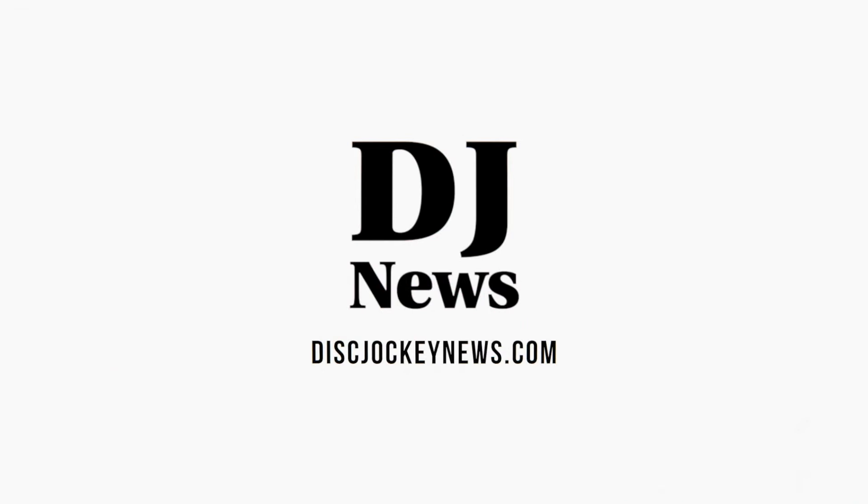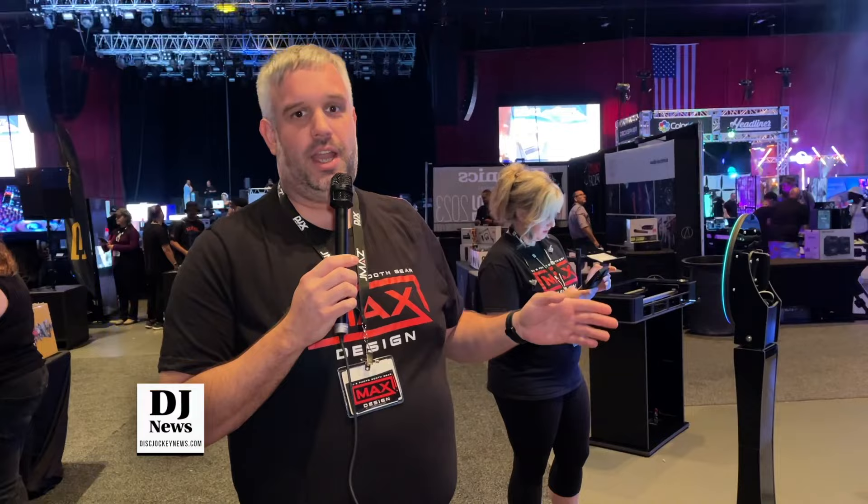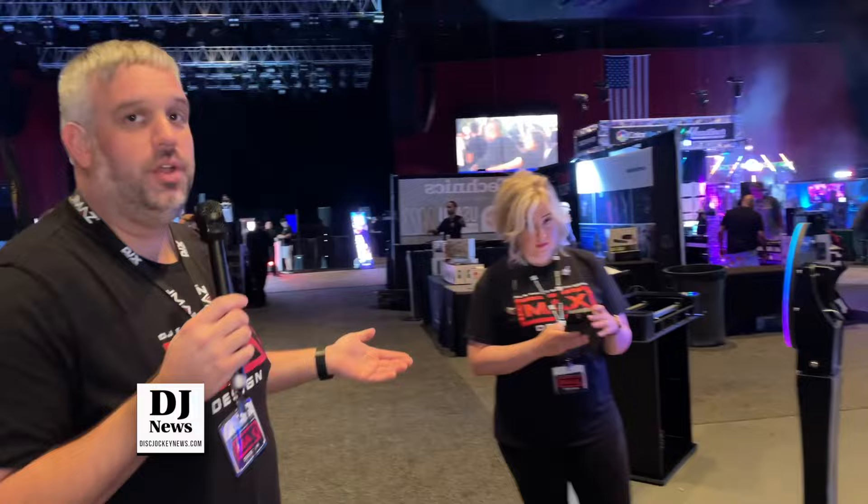Hey everyone, Danny Max here for Max Design at the DJX in Atlantic City 2023. We have a full setup here with DJ consoles, photo booths, lighting, and I'm just going to give you a real quick overview. We'll walk around the front, show you what we have, show you what's new and what's not so new that we've had and it's been a great seller.